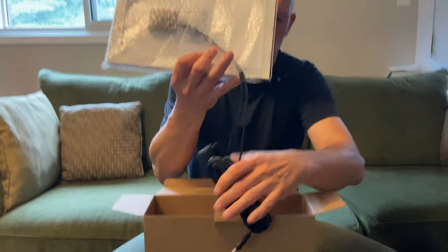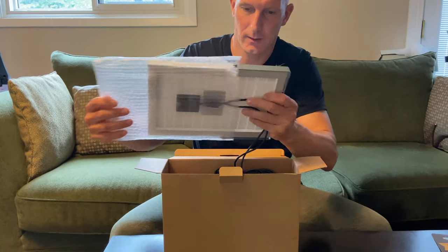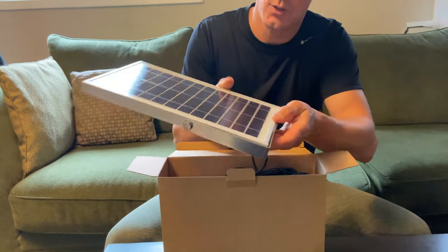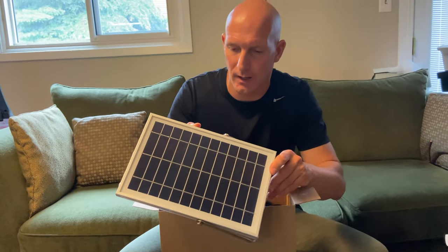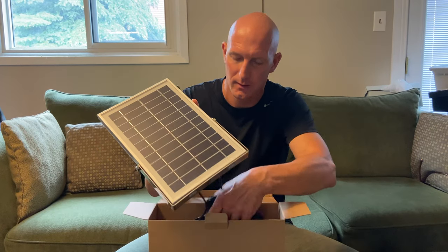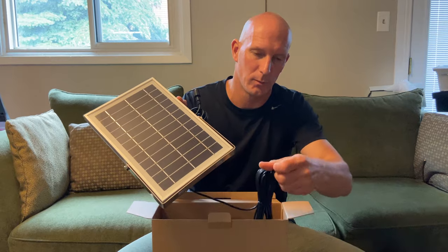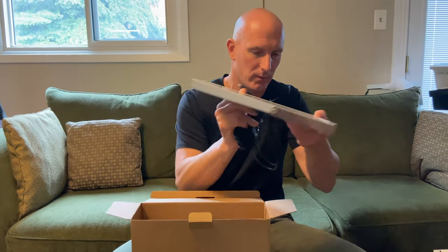Here is the solar panel. This is what's going to be charging the lights. Each light has a battery inside and the panel has a nice little bracket you can adjust to face the sun better. And of course we have the wires which will plug into the head units, which are the lights.